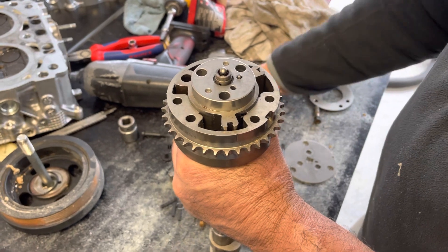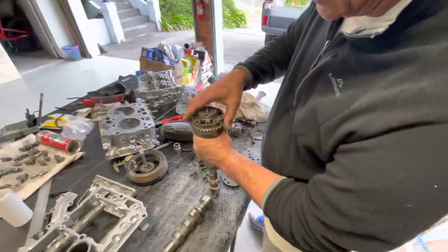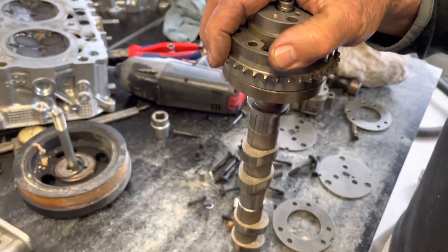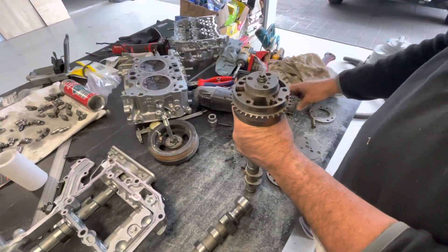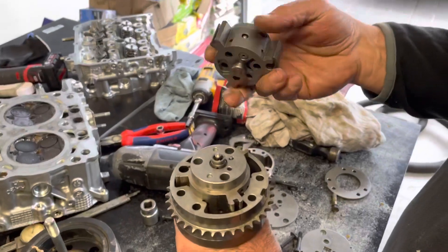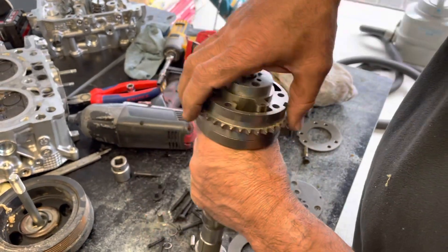How often is that happening? A shitload of times - it's happening constantly over the rev range. You can vary it, and that's why it's all tunable with the right computer and software - you can actually tune this, which is pretty clever. And inlet and exhaust are both doable by pretty much the same amount of degrees by the looks of it. Pretty interesting how they actually build it - it's very clever. That's variable cam timing.